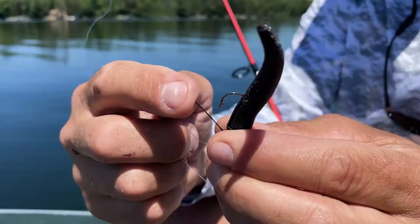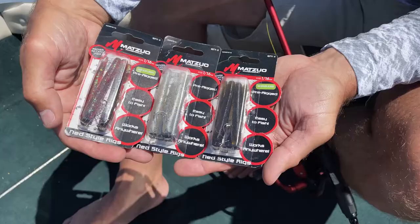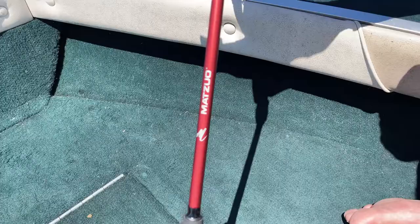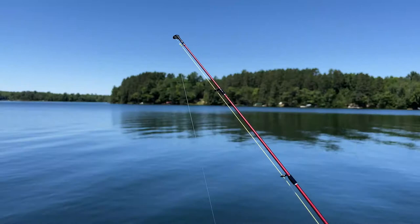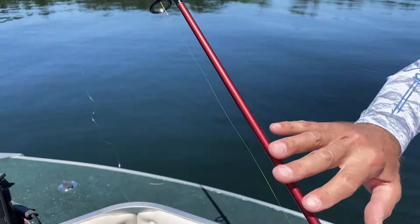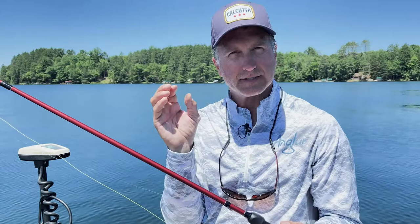You can go with a weed guard or weedless, and they come in 1/16th and 1/8th ounce sizes with varying plastic trailers. Throw it on a medium or medium-light action rod — this is a Matsuo 7'2" medium action. You want a very flexible tip to cast the bait far, but enough backbone to set the hook. It's graphite, so you can feel the slightest tick, a rock on the bottom, or the jig going through weeds.